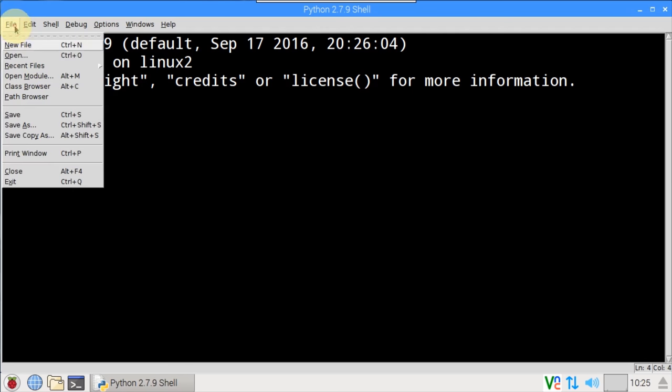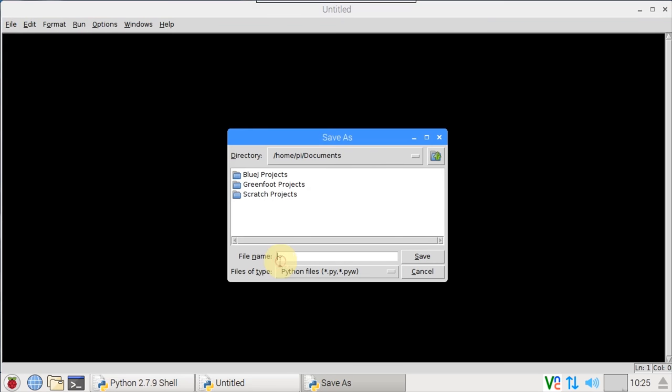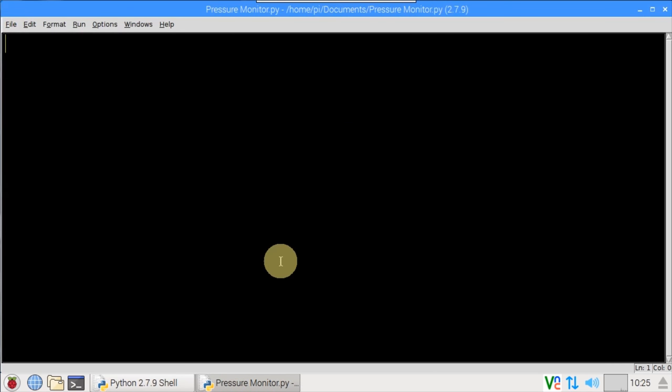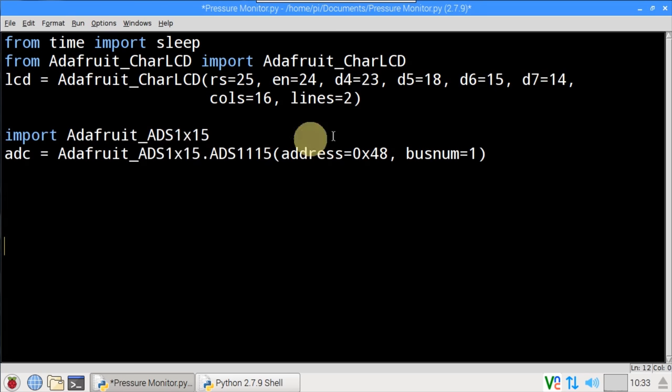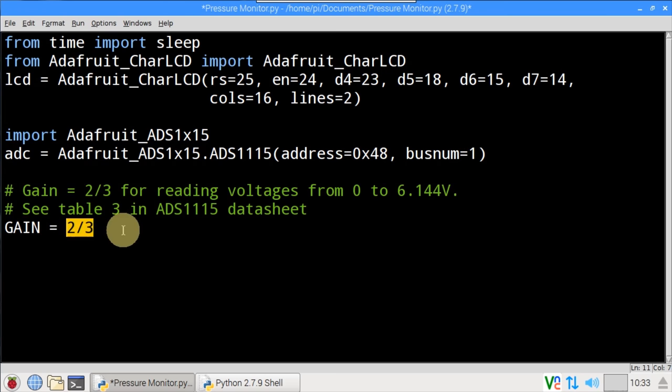I'll open idle from the desktop and create a new Python file — save it in Documents and call it pressuremonitor.py. From time, sleep is imported. The Adafruit char LCD library is imported. An LCD is instantiated with the selected GPIOs: 25 for RS, 24 for enable, 23, 18, 15, and 14 for data 4 through 7, and 16 columns and 2 lines because this is a 16x2 display. The Adafruit ADS1X15 library is imported. An ADC is instantiated at hex address 48 from the i2cdetect utility and bus number 1 — on some older Pis the bus could be 0. The gain is set to two-thirds, which is for reading voltages up to 6.144 volts.